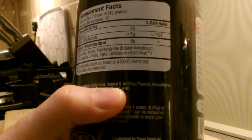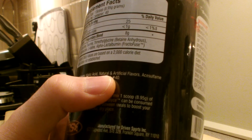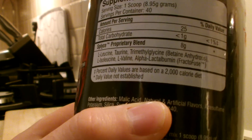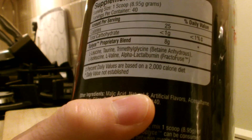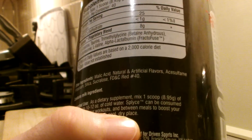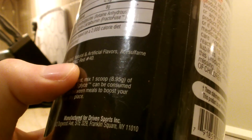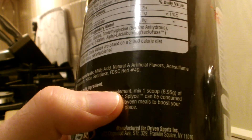Servings per container: 40. Per serving you get 25 calories and 1 gram of carbs. The Splice proprietary blend is 8 grams, containing L-leucine, taurine, trimethylglycine as betaine anhydrous, L-isoleucine, L-valine, and the last ingredient is alpha-lactalbumin — trademarked by Driven Sports. Other ingredients include malic acid, natural and artificial flavors, acesulfame potassium, silica, sucralose, and FD&C Red No. 40.